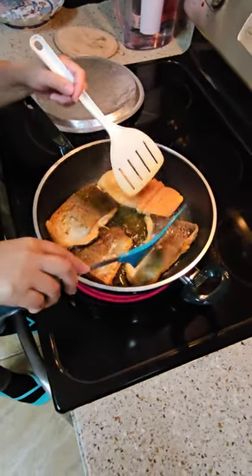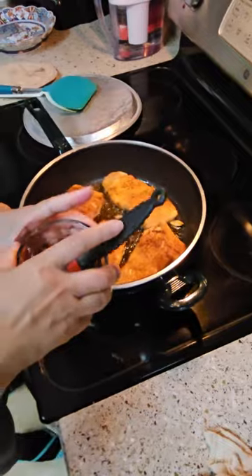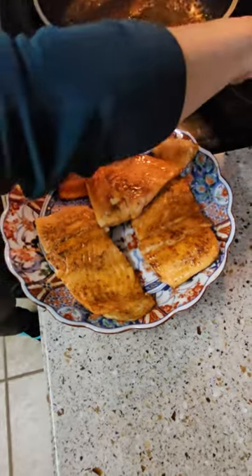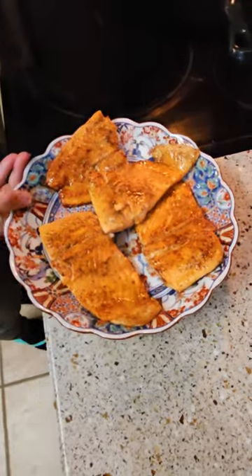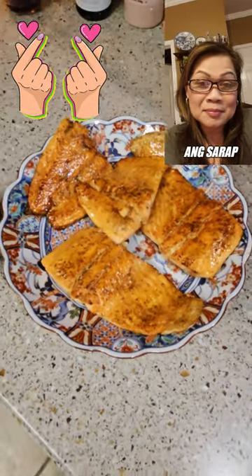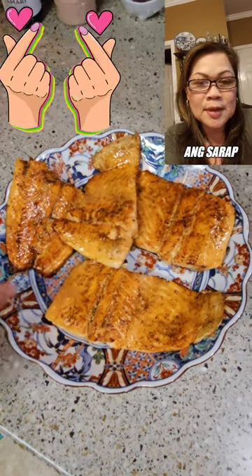Now I'm putting the fish in and brushing it with the maple glaze that I made. Here's our maple glaze fish, guys!